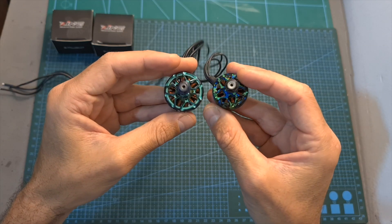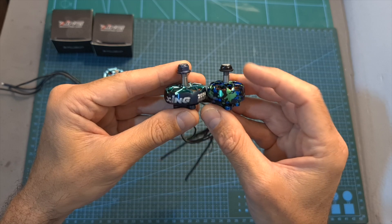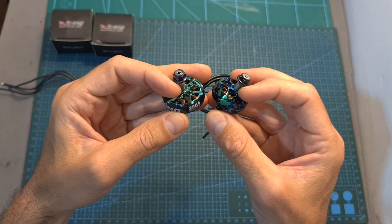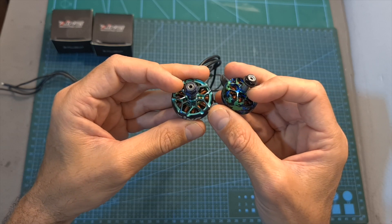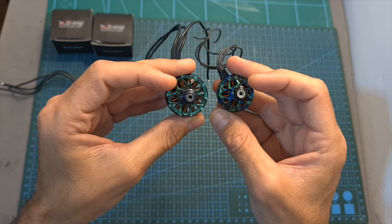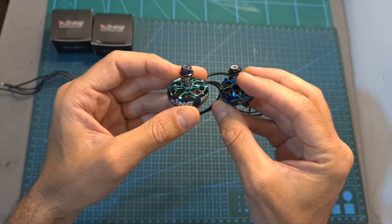Here you can see the 2604 motor next to a 2207.5 motor. Even though the 2604 motor might look bigger, it's actually about 20% smaller in terms of volume, and also lighter than the 2207.5 motor.